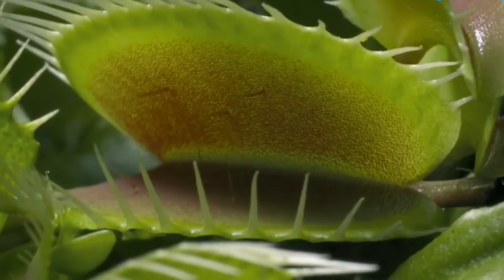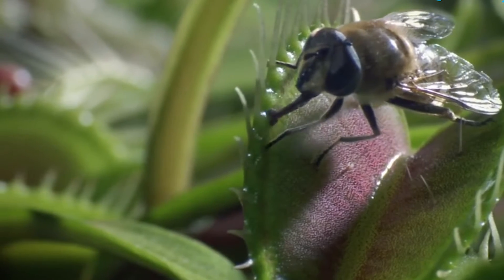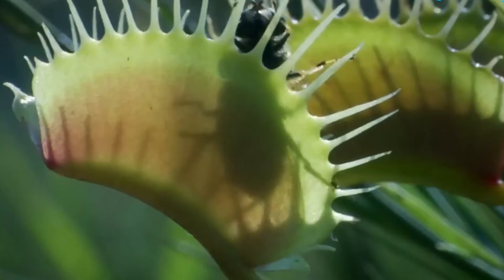Venus flytraps are a popular choice for insect-eating enthusiasts and can be grown indoors in terrariums or outdoors in bog gardens. The Venus flytrap is a protected species and should not be taken from the wild. See you in the next video.